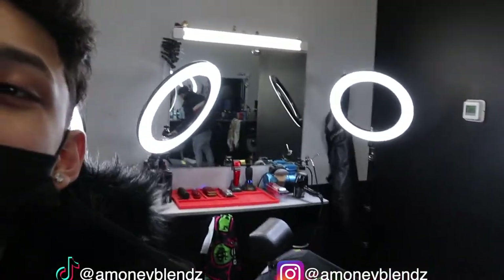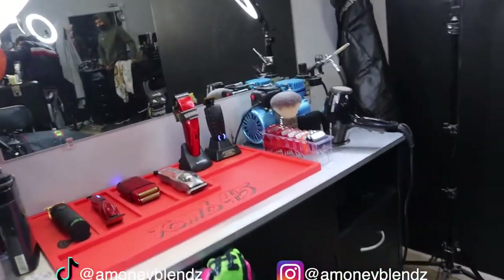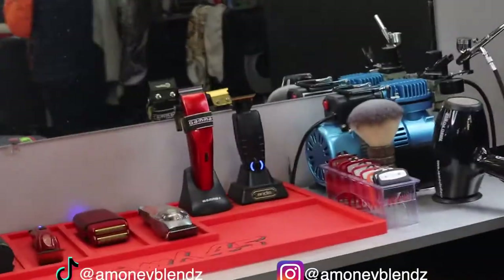Alright guys, so that's the end of my video. This is my 2022 barber setup. Make sure if y'all are new, subscribe, hit that like button, and comment to rate my setup.